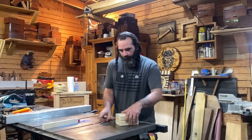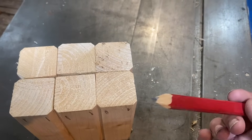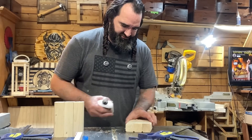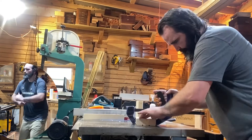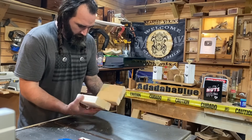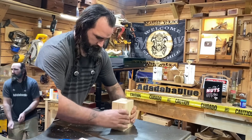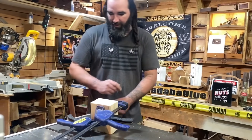I'll mark out which sides get that chamfer and go ahead and rock and roll. If you don't have a router or a 45-degree router bit, don't worry about it — you can take care of that right at the table saw. We added that chamfer to all of the outside corners, leaving the inside corners without the chamfer. We're going to glue these up in threes. We'll set these aside and let them dry, and once they're all dry, we'll glue them together.